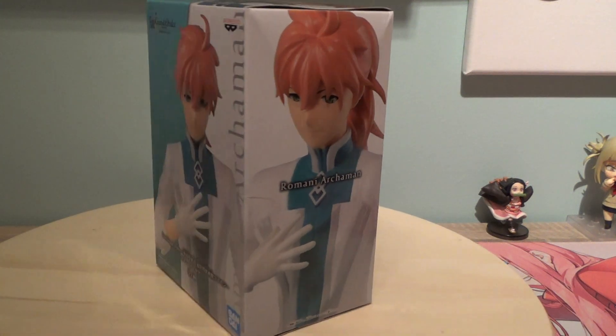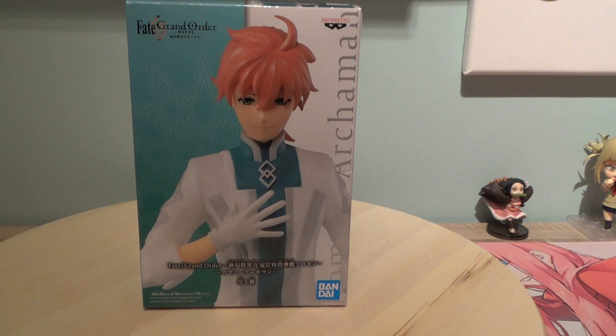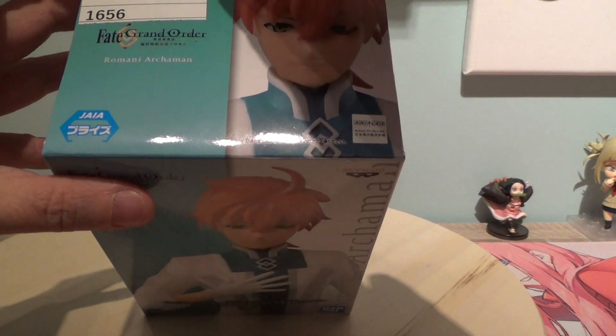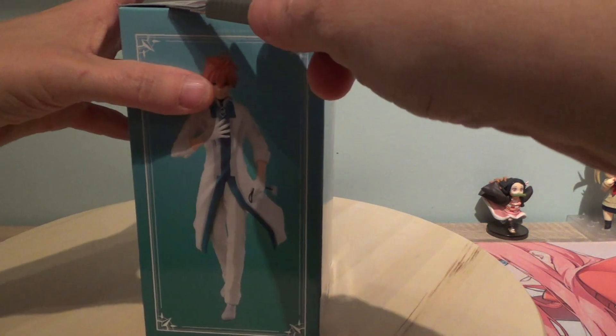This is Leonardo da Vinci, also a figure I'm still looking for. But yeah, I won this one at Tokyo Catch — it's a prize figure. So let's cut the seals and see how it looks in the flesh.